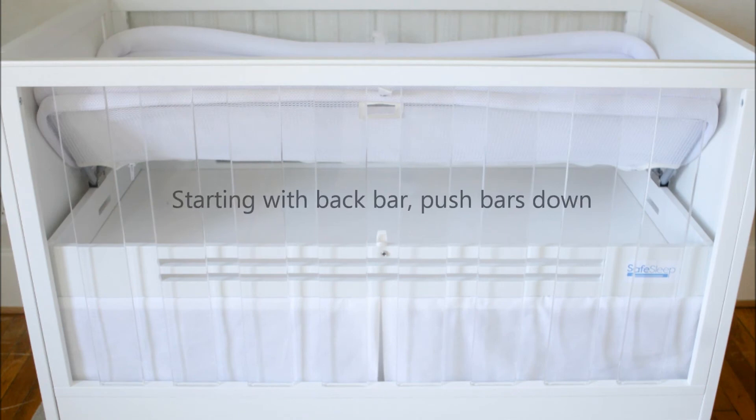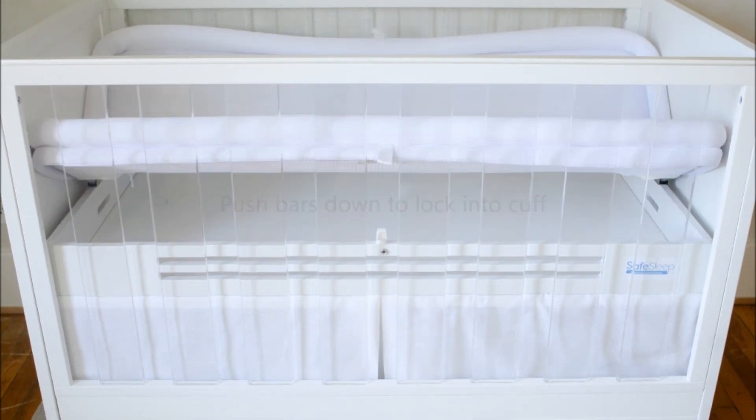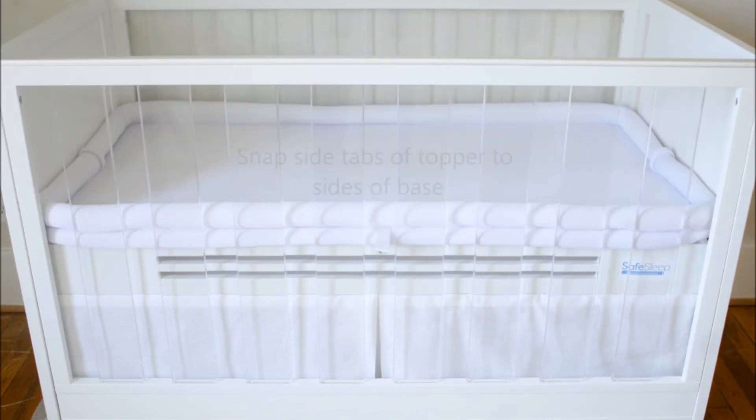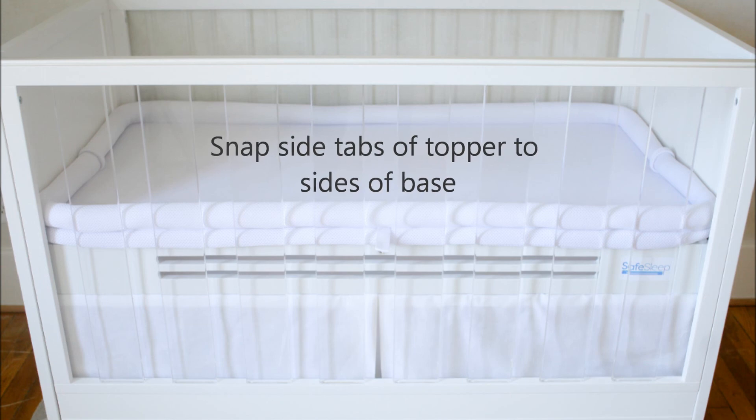Starting with back bar, push bars down to lock into cuff. Snap side tabs of topper to sides of base.